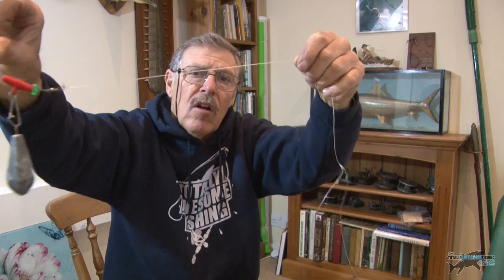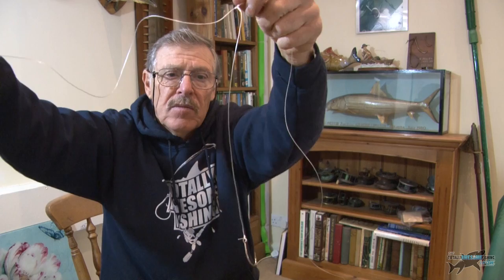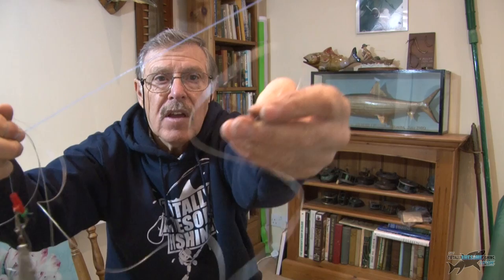A swivel, then I've got a long flowing trace here. This one is a span that's at least six feet long. Halfway along I've got a long snood or dropper — quite a long one, about 15 inches — a regular hook, and then right at the end, say another three feet, a hook.